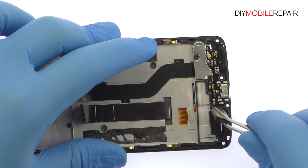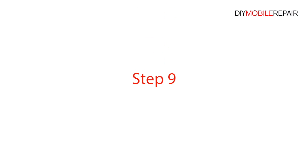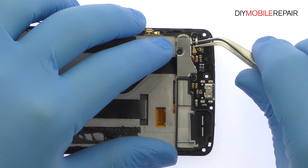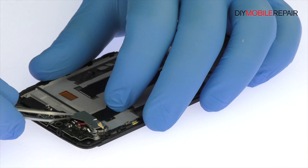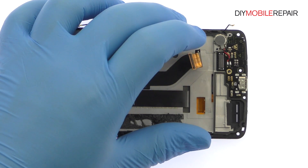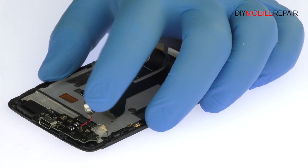Remove the loudspeaker from the mid-frame. Detach the coaxial cable. Remove the following three Phillips screws and metal bracket. Disconnect the interconnect cable from the daughterboard. Pry the Accent 7 Mini vibrator up from the chassis, but do not remove it as it is soldered to the board.